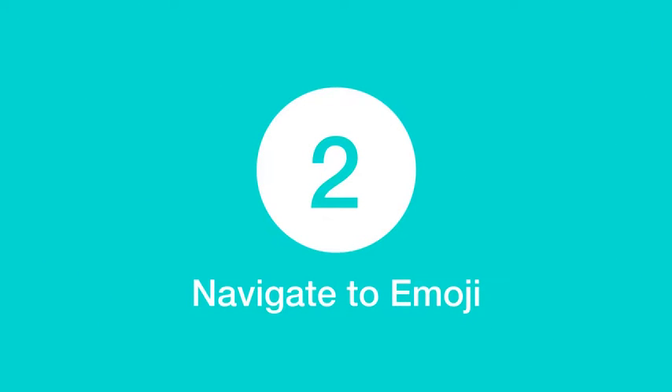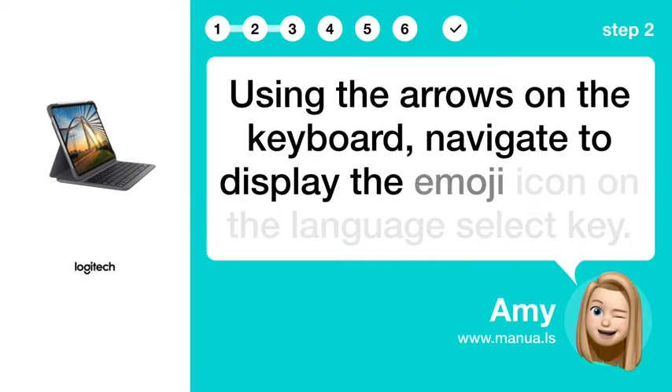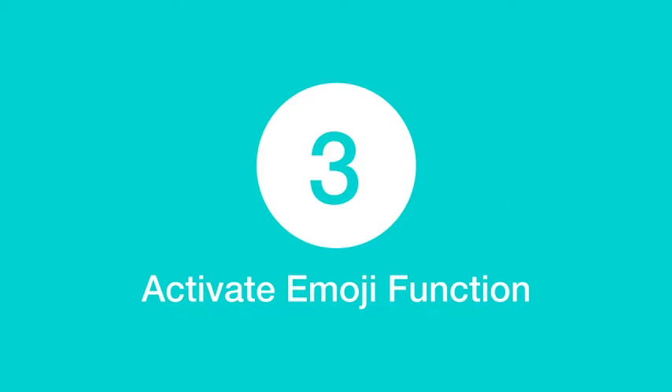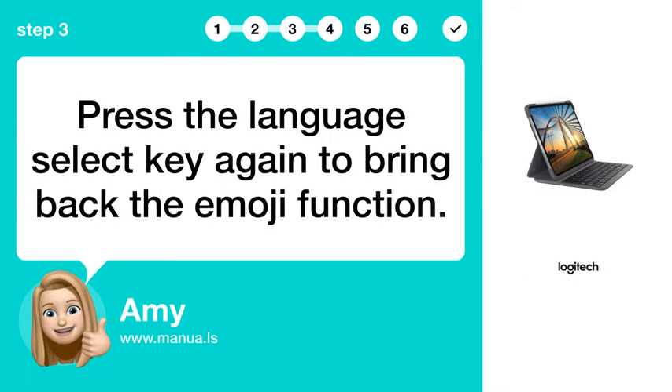Step 2: Navigate to Emoji. Using the arrows on the keyboard, navigate to display the emoji icon on the Language Select key. Step 3: Activate Emoji Function. Press the Language Select key again to bring back the emoji function.